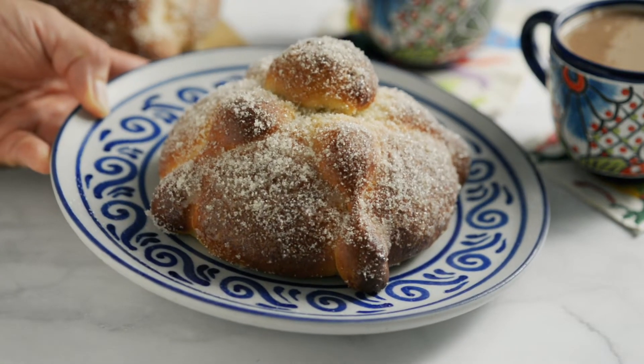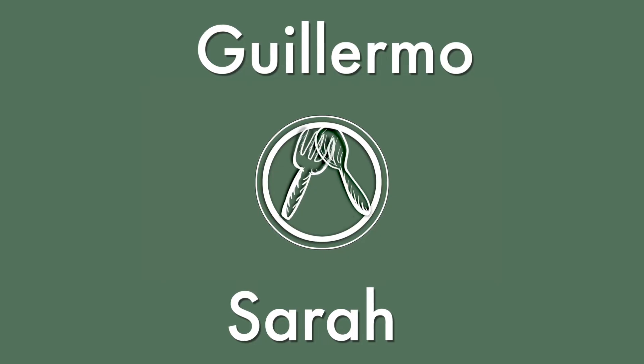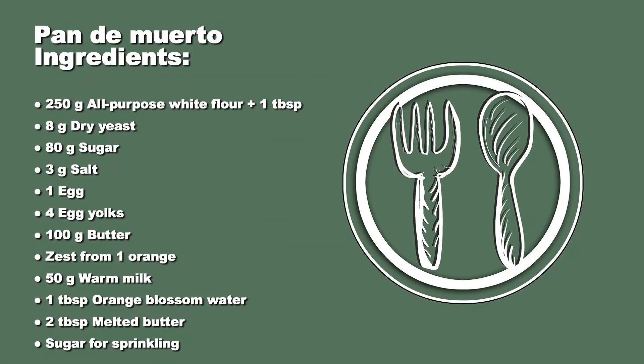Today we're going to make pan de muerto. Hi, I'm Sarah, and I'm Guillermo. Welcome to our YouTube channel. If you like the recipe we show you, please like our video and subscribe to our YouTube channel.